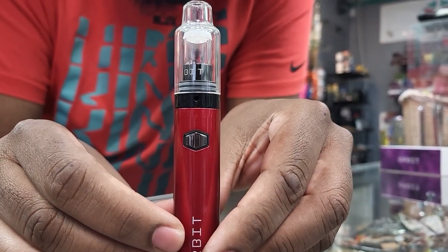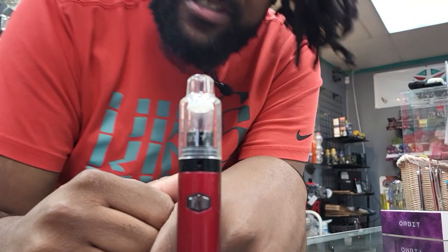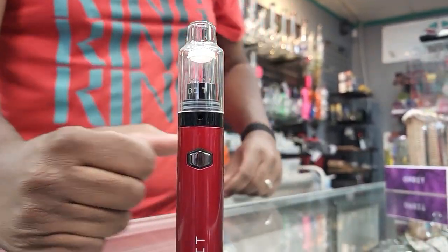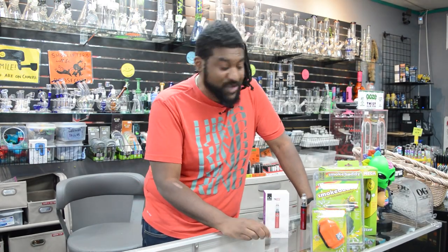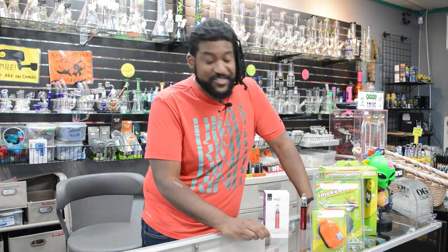If you want to know a little bit more about it, you can always ask questions or come into the shop. Great device. All right guys, those are our two products today. It wasn't a whole lot, but trust me, these are good products and I wouldn't steer you wrong. We'll see you in the next video. Peace out.